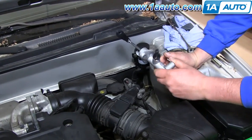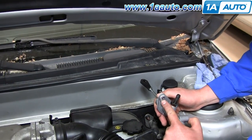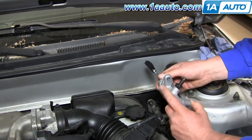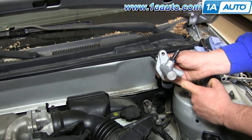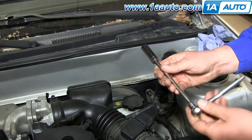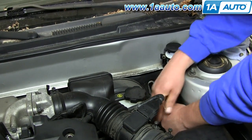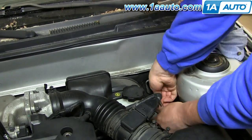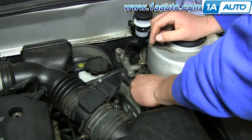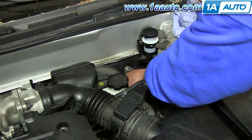I've got my new clutch master cylinder from 1A Auto. You can see that on the top there'll be a stud coming through the firewall with a nut on it right here, and one that's tougher to see is right below it. I'm going to use a 12-millimeter wrench with an extension and remove those nuts. The top nut is pretty easy to get to; the bottom one you have to kind of reach down and under — not difficult to get to, but a little bit difficult to see sometimes.